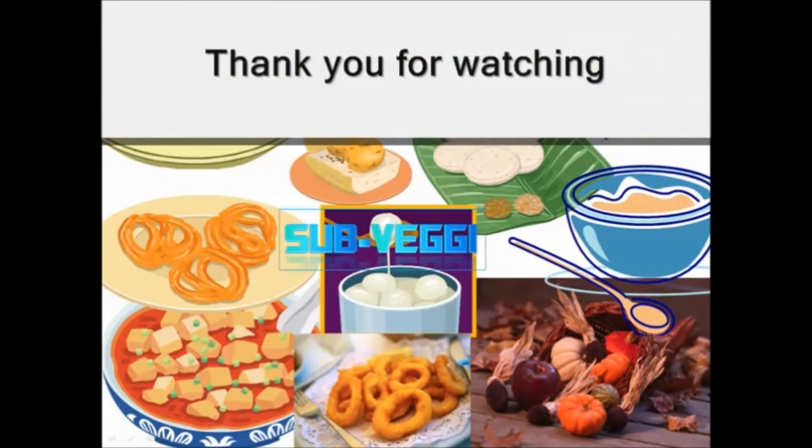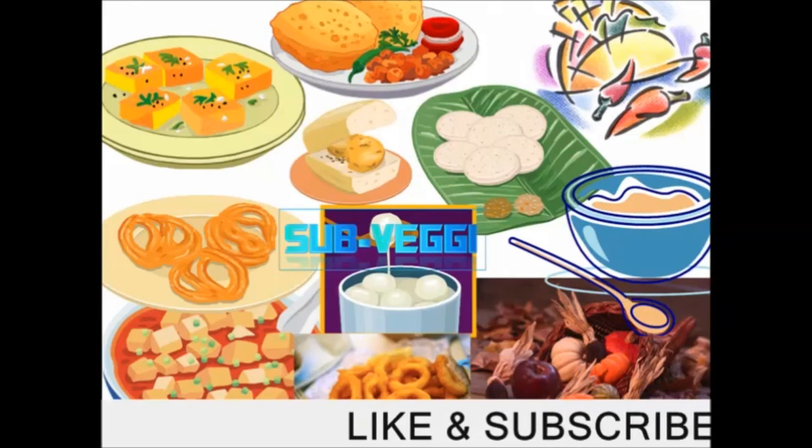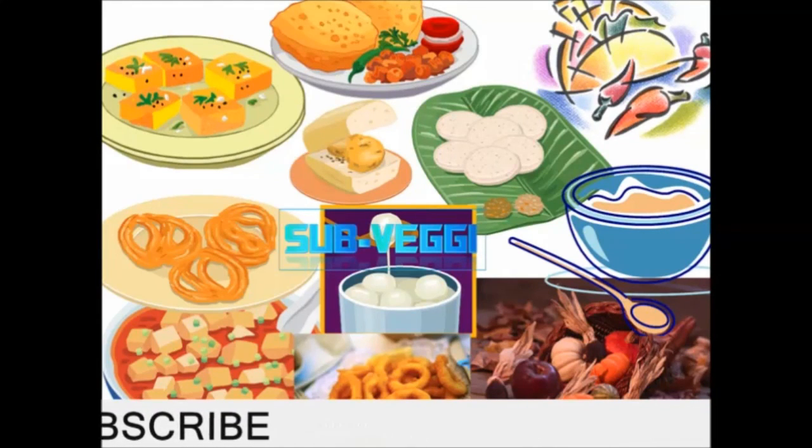Thank you for watching. Like and subscribe. Bye, see you!